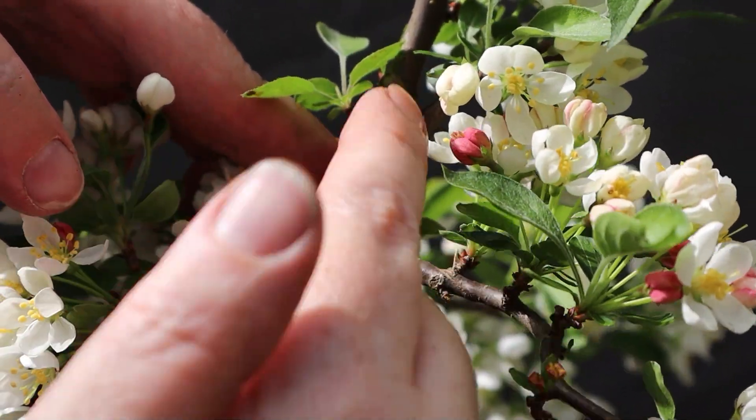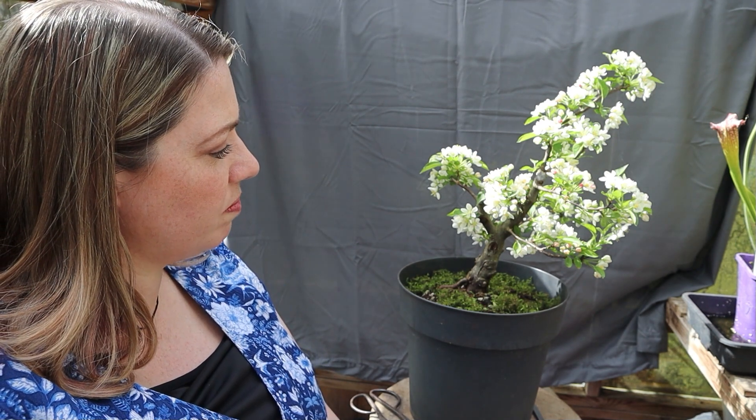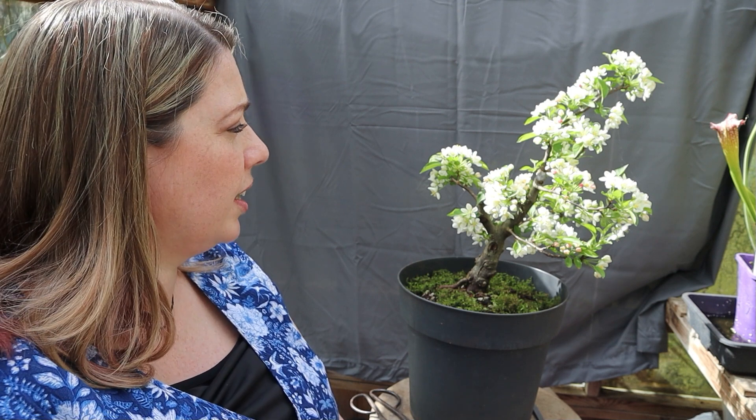I would say that wound is already looking smaller, which is great. I'd like to come back and have a look at her a bit later in the year once she's put some growth on and we can see how she's developing. Maybe we can start thinking about some wire and get some movement into those branches.